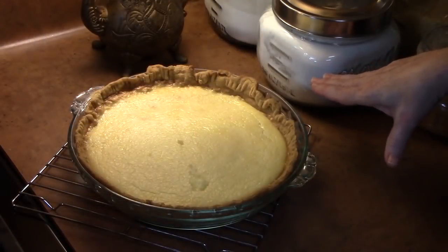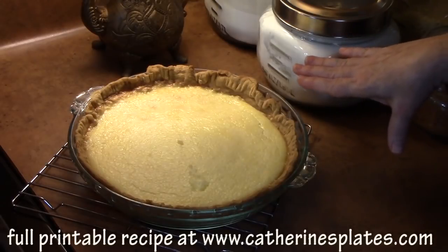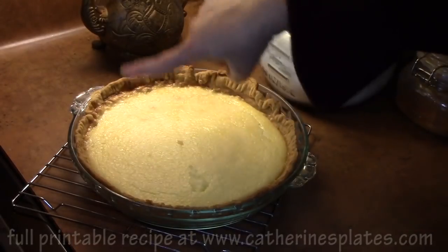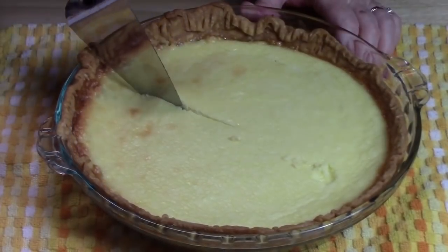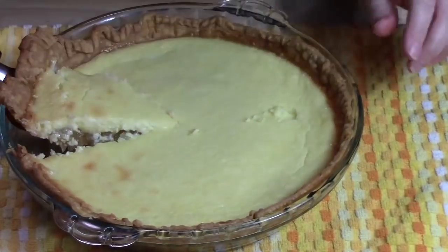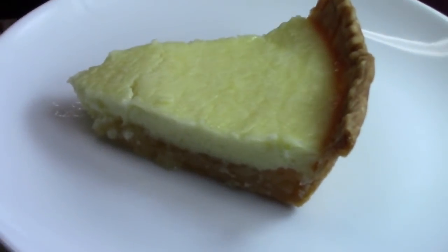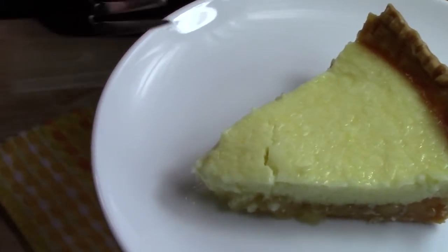I've just pulled this out of the oven and placed it on a cooling rack. We're going to allow this to rest until it is completely cooled, and then we can cut into it. I did have it on the bottom rack of the oven with tinfoil around the outer edge using a pie ring. Look at this piece of pie — do you see the layers? Oh my gosh, it is so delicious.